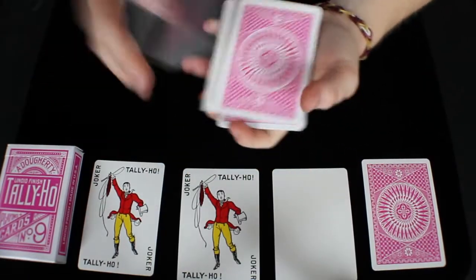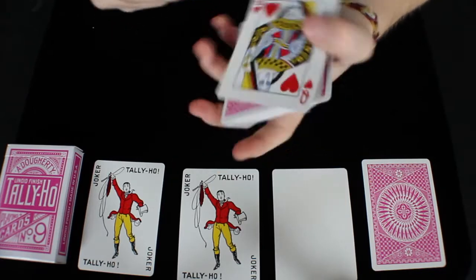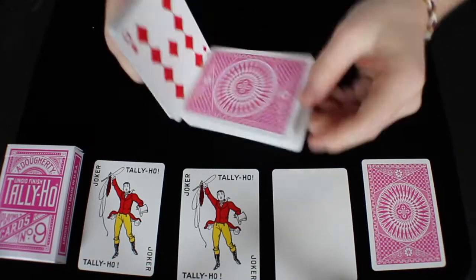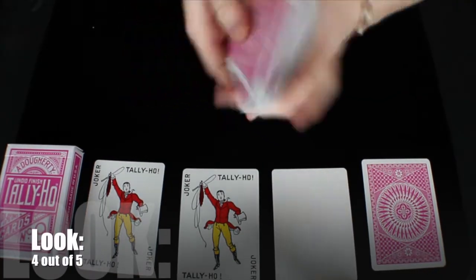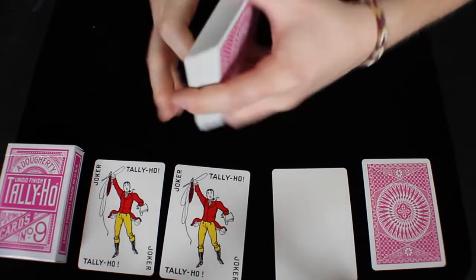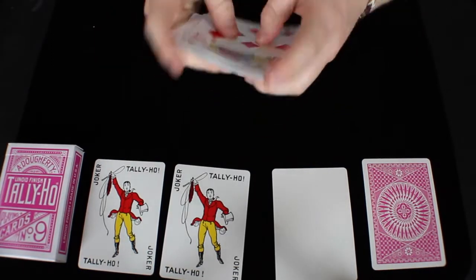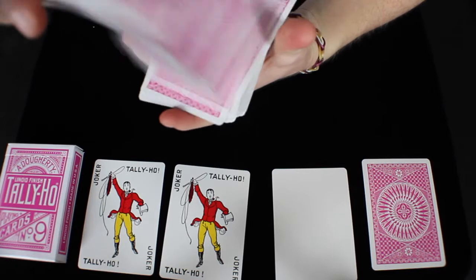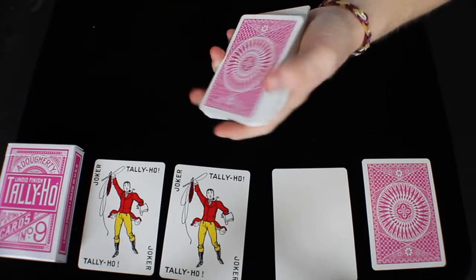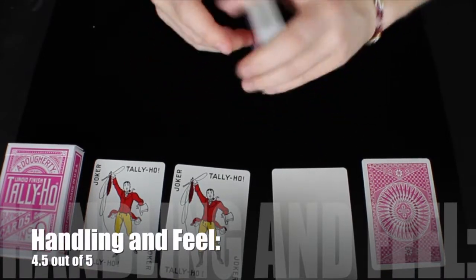The look of this deck is great — I really like it in the hot pink color. It's a color I'd never seen before I actually got this deck. I think it's different and looks really cool. I like the Circleback design, and they look really cool when you spin the cards, so I would give the overall look a 4 out of 5. For handling and feel, this is a pretty long-lasting deck — especially if you're going to go out and perform all day with just one deck. The stock and finish hold up well, so the handling and feel I would give a 4.5 out of 5.